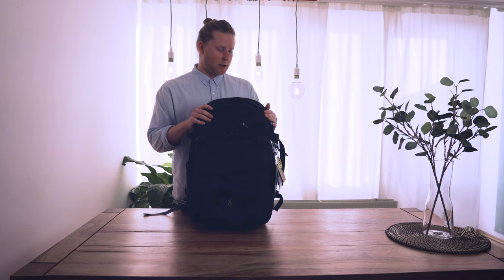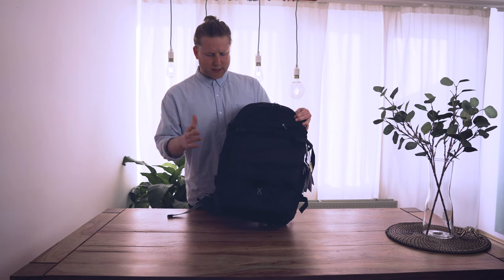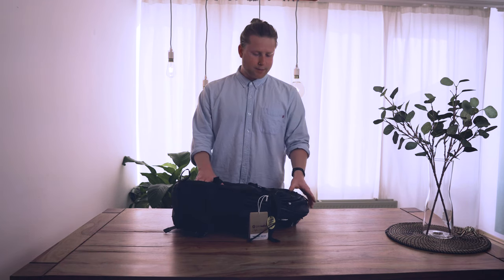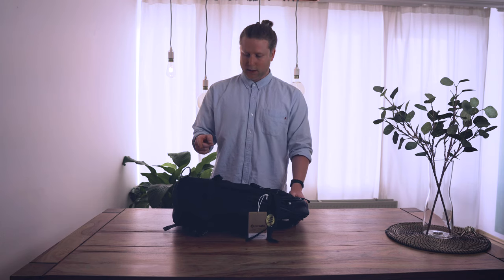Packsafe is a company that makes bags, wallets, backpacks, and travel accessories, with the purpose of keeping everything super safe. They have their own security systems and technology integrated into these bags that makes traveling much safer, especially if you go to regions where there's a lot of pickpocketing and theft. These bags will definitely keep your stuff safe.